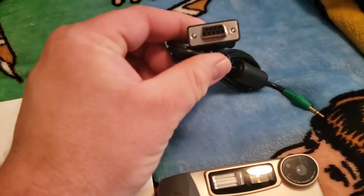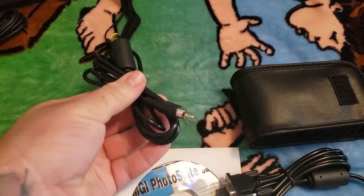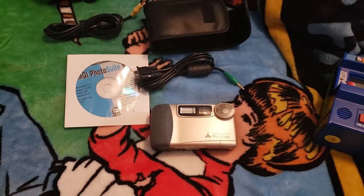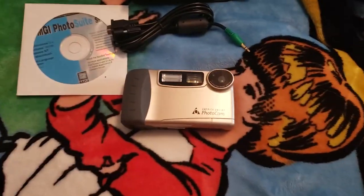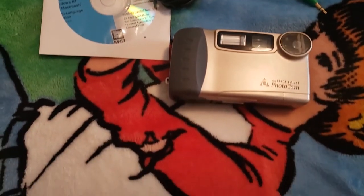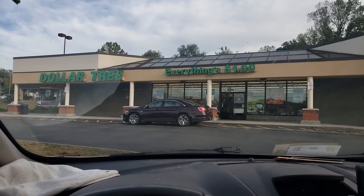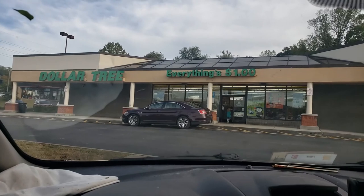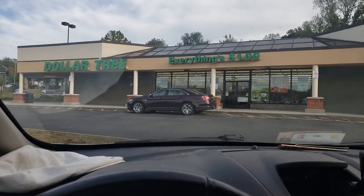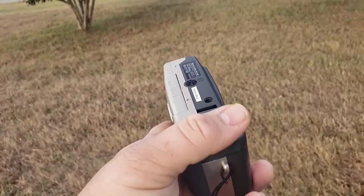Unfortunately I can't try it out right now because I don't have any batteries. I could plug the power brick in but then it's not very mobile. I looked everywhere and found a couple of double-As but they were dead. Luckily I live right down the street from the Dollar Tree, so let's head down there, grab some batteries, take the camera outside, and see what kind of photos we can take. The Dollar Tree — magical place where everything is a buck — you can get batteries and even 60-watt equivalent LED light bulbs there.